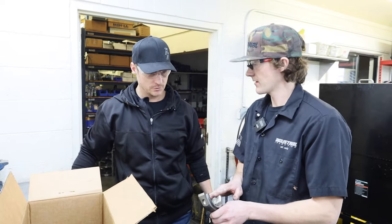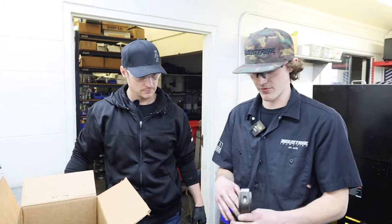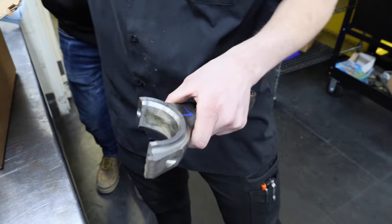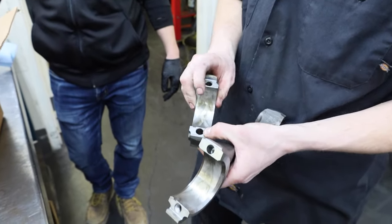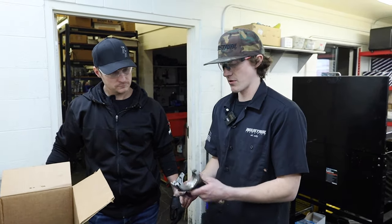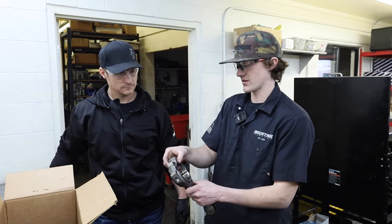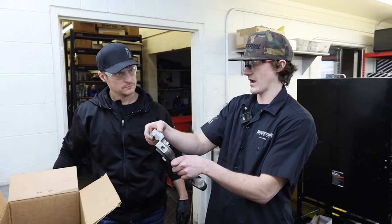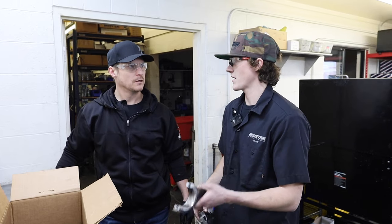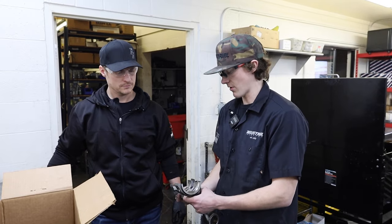So 'clipping' means we went and ground this surface down here and this surface on the main cap. We only do this on 12-valves because they have a flat surface, and also if these have been rebuilt before they might already be at maximum spec. When we clip these caps down it makes the cap smaller — makes the whole diameter smaller — so that we can go and re-hone it out and make it round again to proper spec.